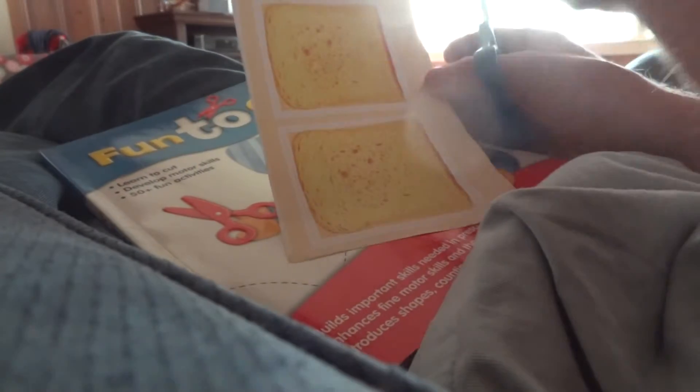Cut out any bread you want. We already cut out the bread. So this is what it looked like before on the bread. See, we cut it out after. So then you have two pieces of bread with the scissors.